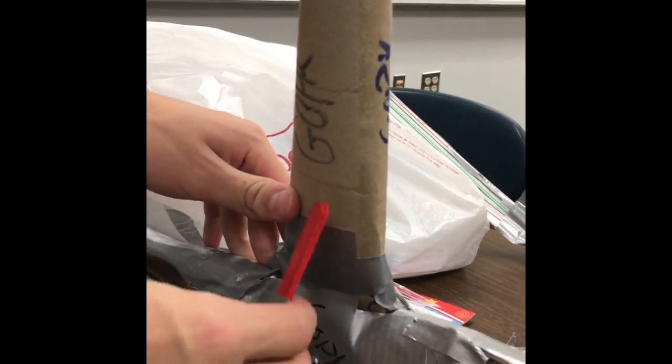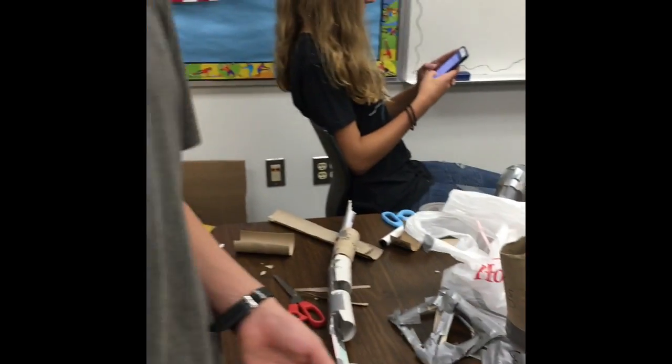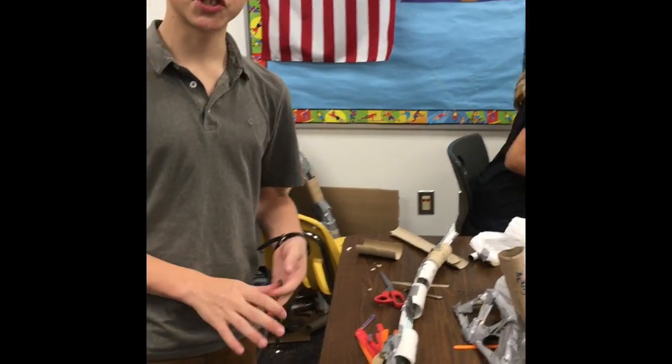Up here I noticed this had a pretty heavy lean, so I'm going to put this strut here to support it. I'll probably keep working to get some more struts going, because there's no such thing as too many struts and no such thing as a waste of tape.